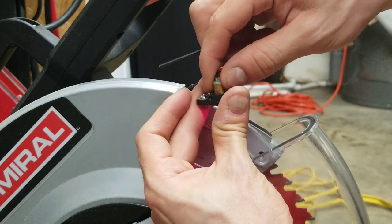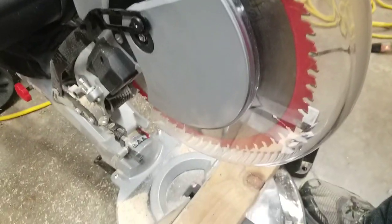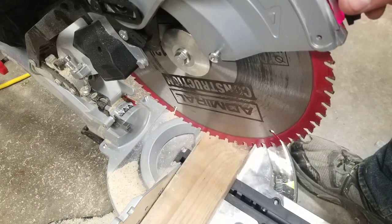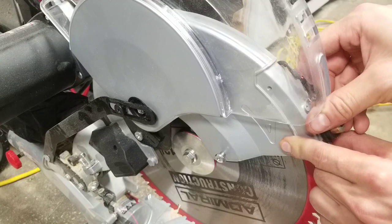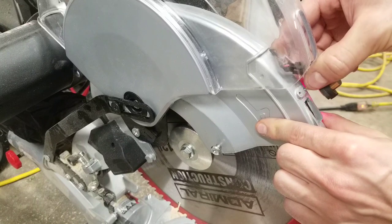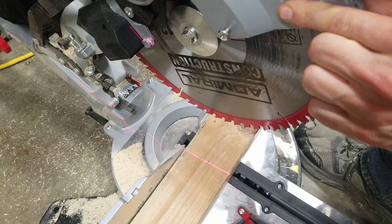With that set screw loose you'll be able to rotate and move the laser body up and down. The small housing sits on this surface and the laser is projected downward onto the workpiece. The problem is the surface that the housing attaches to is completely perpendicular to the blade, which means the laser can be offset from the blade — it'll never be directly on it because it's pointing completely down next to the blade.